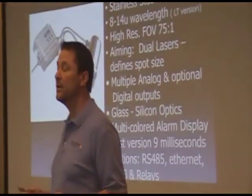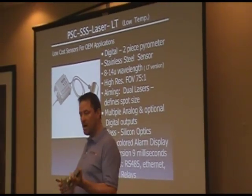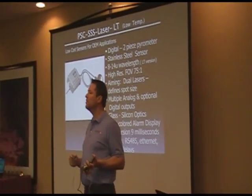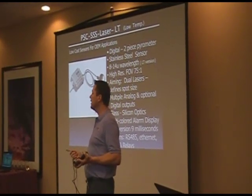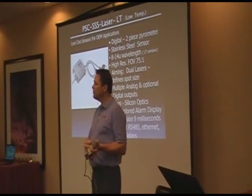I'm going to encourage everyone here to buy a demo kit — either buy this product, or I have a full demo kit which we'll be explaining later on today, that has all these low-end OEM products in it. And with the USB, you go in there.